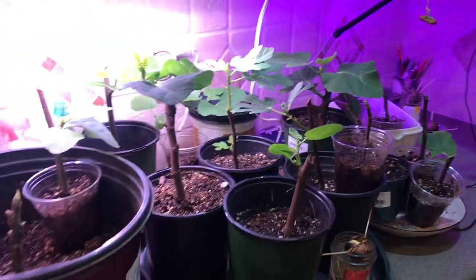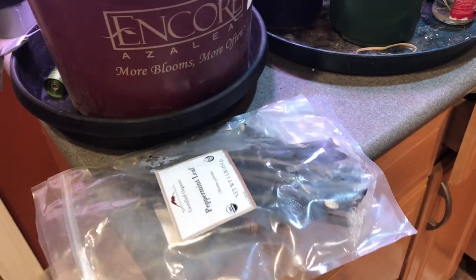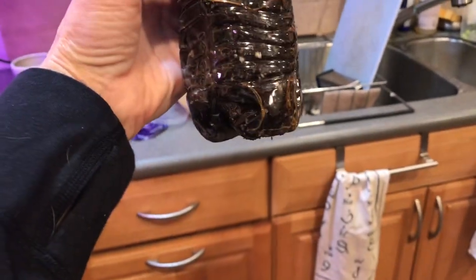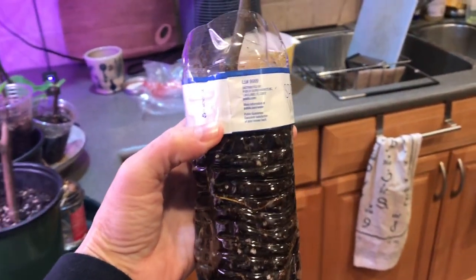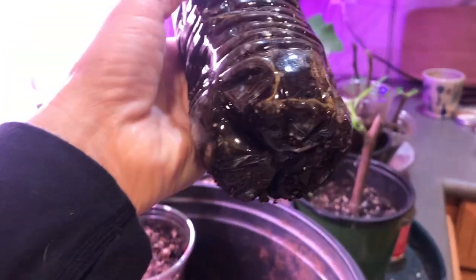These are stored in the fridge — I cut all of these at the same time. I wasn't sure it would work, so I put some in the fridge and I'm going to do more in February. I took old water bottles, cut off the top, and in most cases made holes in the bottom for drainage. You really should do that — the key with cuttings is drainage.